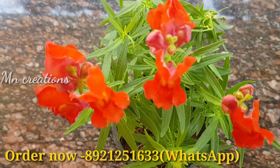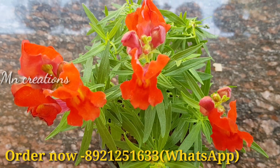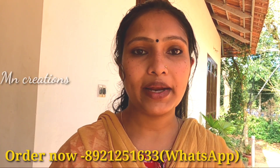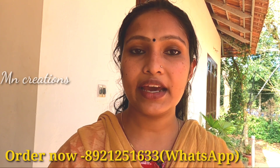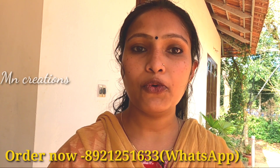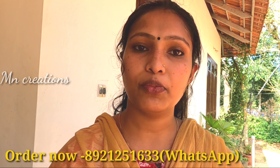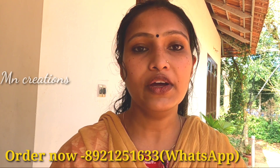Now we will put three plants on the top — 3 varieties of plants. The size of our plant will be correct. I will show you how it's done. Now we have 3 plants that are Gloxinia, Gazania, and Snapdragon.